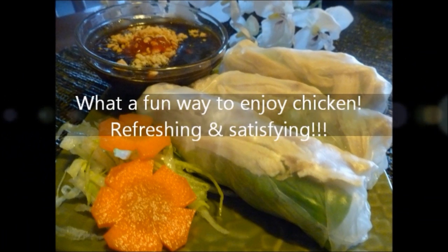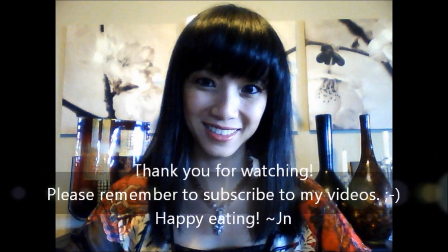What a fun way to enjoy chicken — refreshing and satisfying! Thank you for watching. Remember to subscribe to my videos. Happy eating!